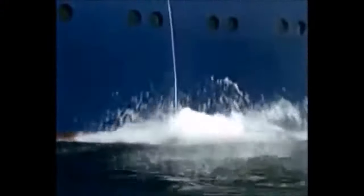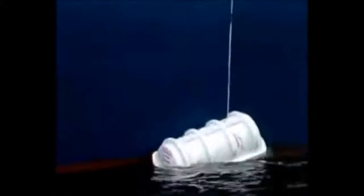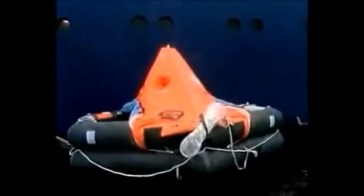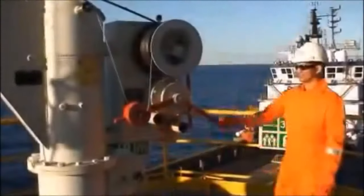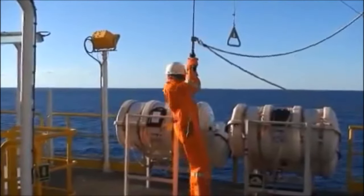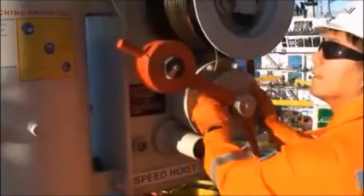The life raft can also be thrown overboard and inflated with a hard pull of the painter line. To launch the raft, when told by the captain to do so, first pull some slack by having someone push the brake and then pull down on the hook. You can also turn the hand wheel to pay out some slack.